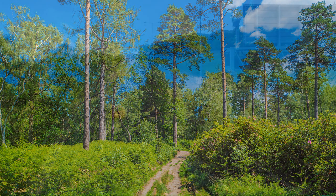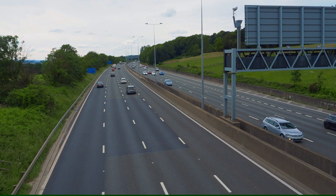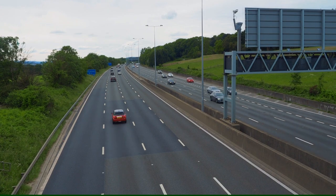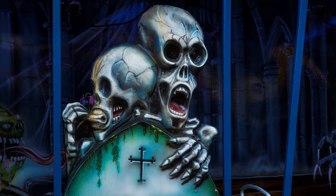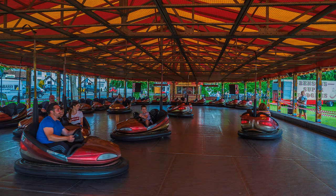The Surrey village of Godstone, better known as Junction 6 on the M25, was hosting a fair on its green — a tempting subject for video, so down I trotted. I had found that with previous cameras, fast-moving subjects confused the autofocus, causing the focus to go in and out. Maybe I incorrectly set those cameras, but with the EM-10 Mark IV there was no such problem.